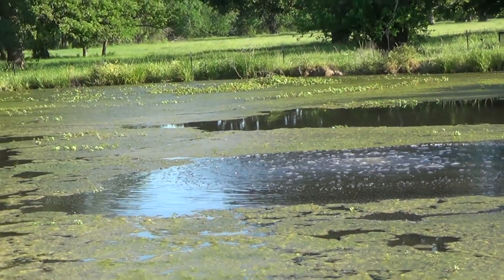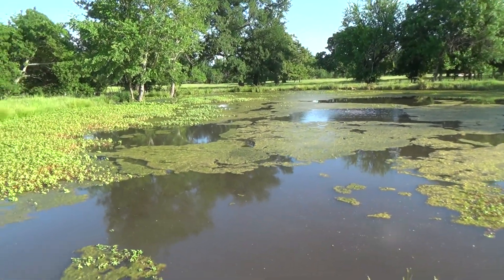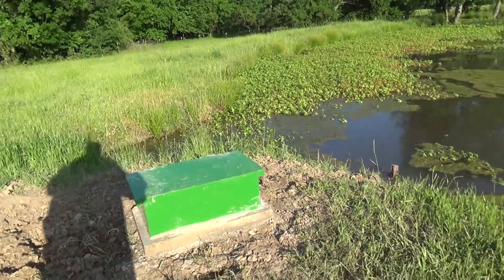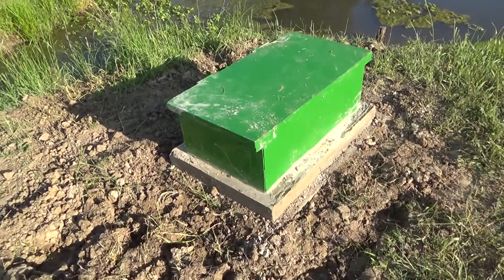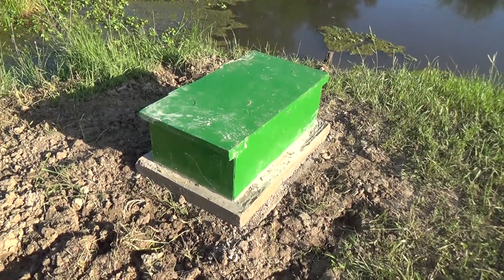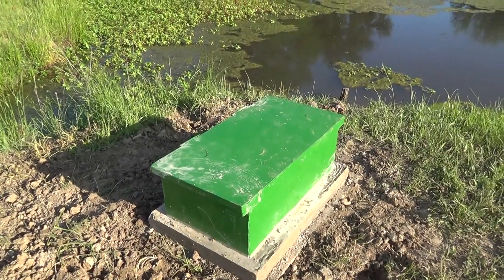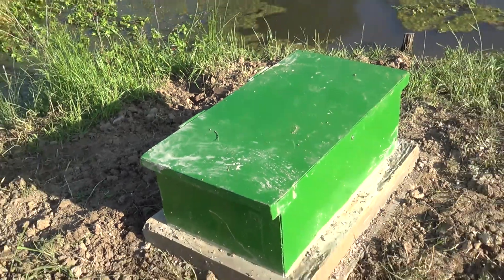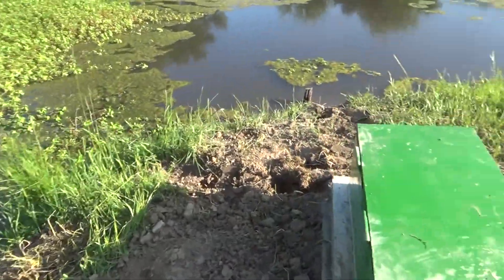I've got a diffuser right out there in the middle — it's a single aerator diffuser. I built this pump housing and just finished putting it in the ground. The concrete pad it's on was eight bags of 80-pound concrete mix, and that's why the top is kind of dirty from working with the concrete. I'm just gonna let the rain clean it off.